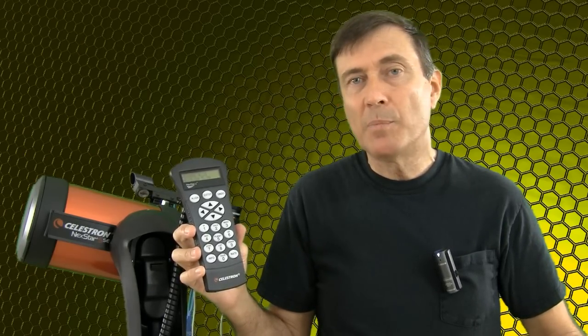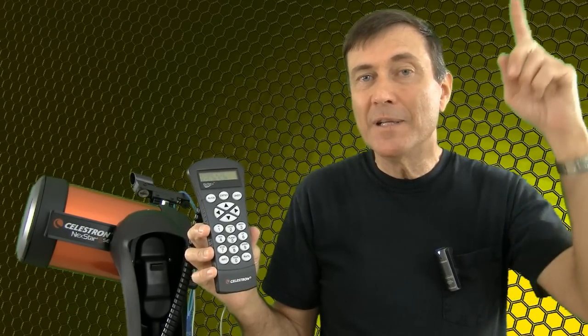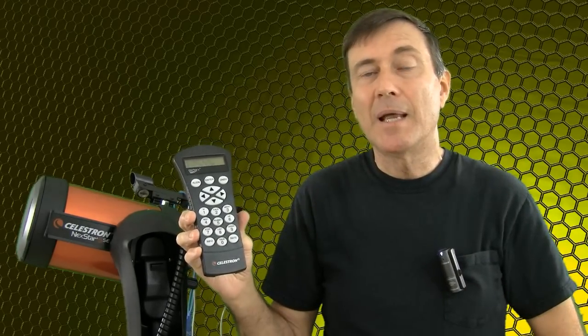To update the hand controller, you need to first install software onto your PC. That software is called Hand Control Firmware Updates, or HC Update. It has a version number of its own — it's version 1-point-something right now. You'll get that from Celestron's website, install it onto your PC, and connect your PC to the hand controller. When you run that software, it goes off to the internet, gets the latest version 4 firmware, and copies it into the hand controller.